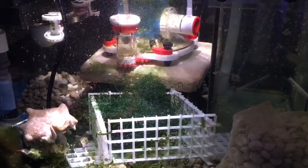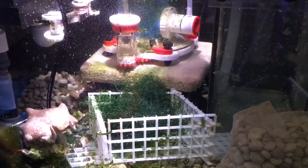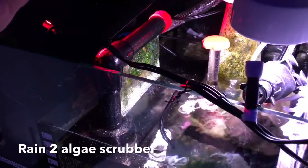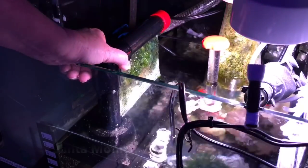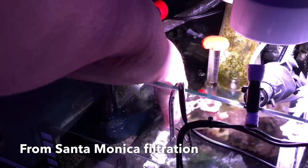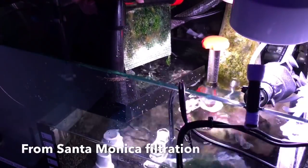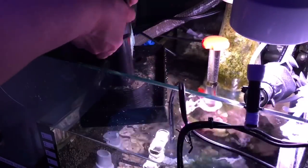I got a good chunk of it out — this doesn't look like much remaining, but it will double or triple in size in no time. Now it's time for the algae scrubber. I looked at it about two weeks ago and knew it needed a harvest even then, but I just haven't had time since.